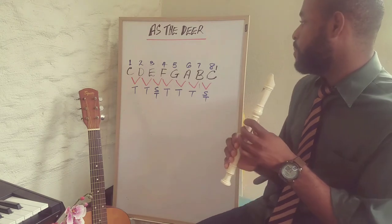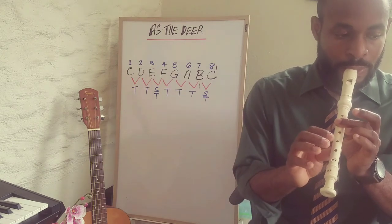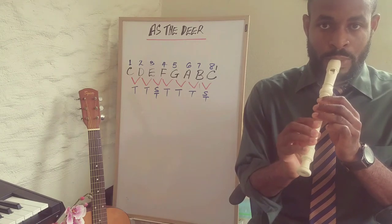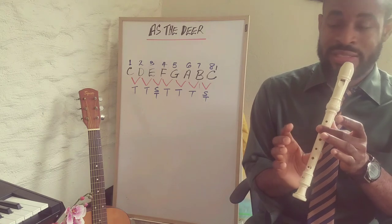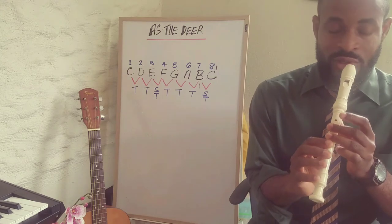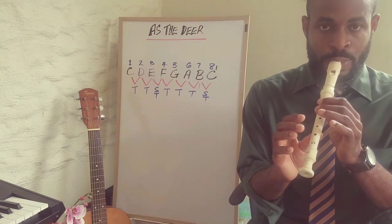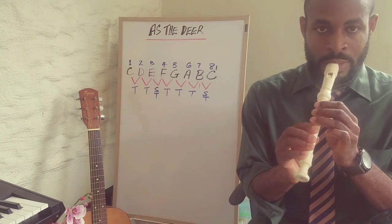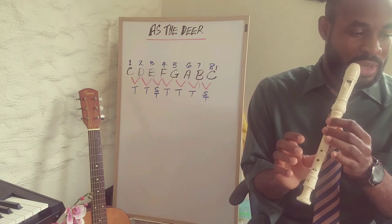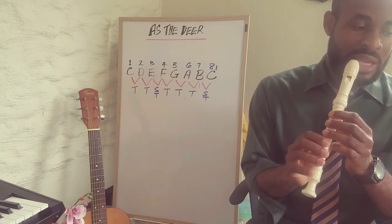Now for the chorus, we're going to go up to high C. We're coming from high C and then going way down to low C, so we have to keep our fingers close. So: C C C C C C D, A A G, then we play C as well. That's the first line of the chorus.